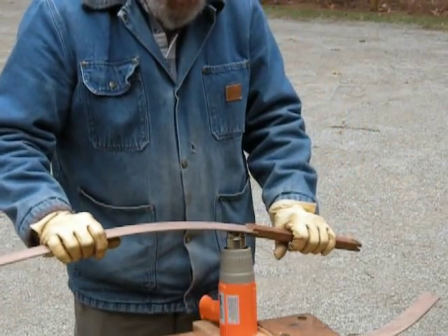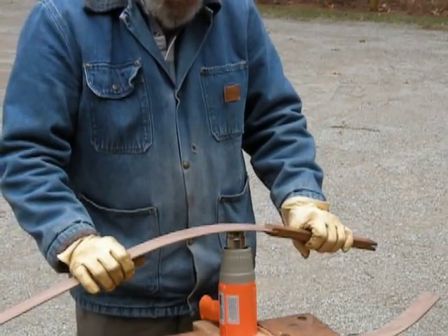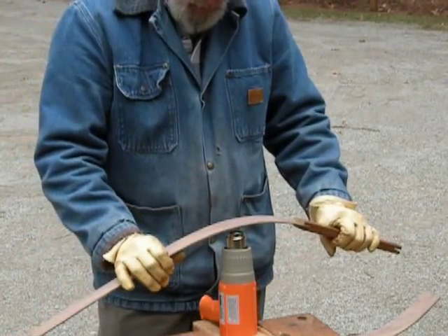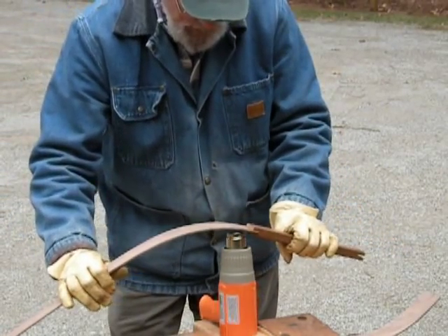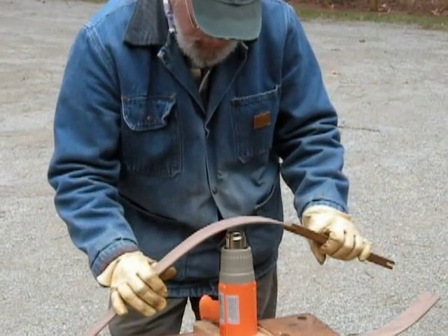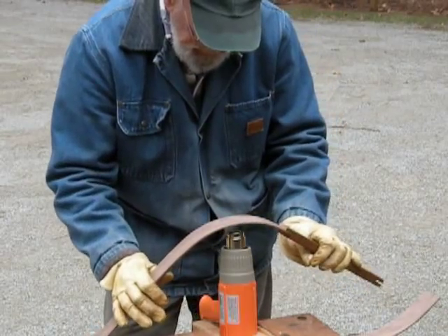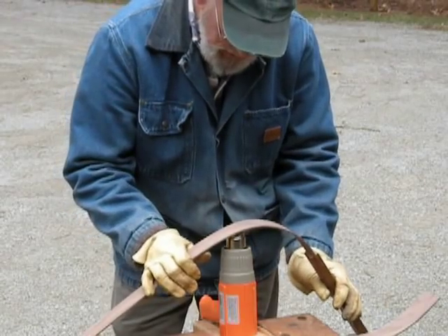We just start by putting some heat on it and some tension. As it heats up, you'll feel it become plastic. Keep the tension on it and it will bend nicely for you. This happens to be walnut ribs — they are just a little less than an eighth of an inch thick.